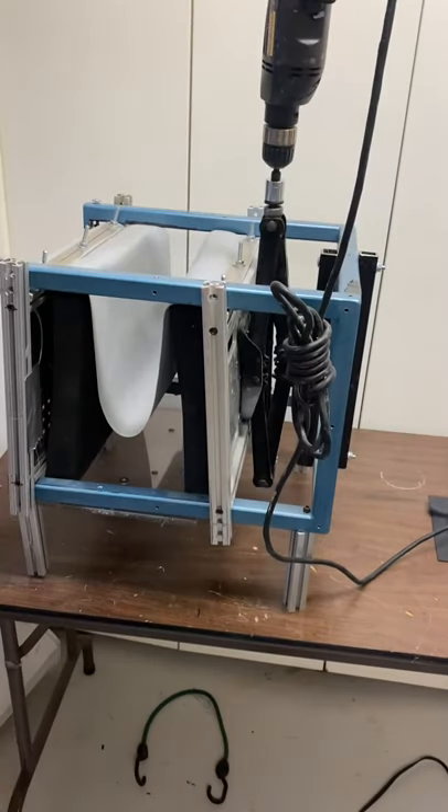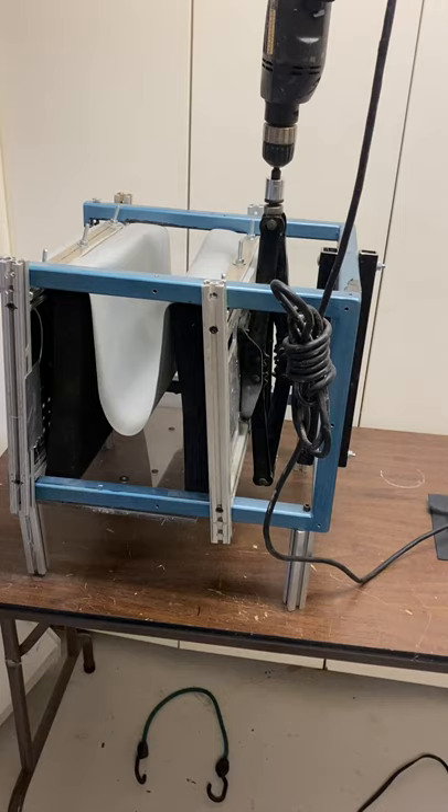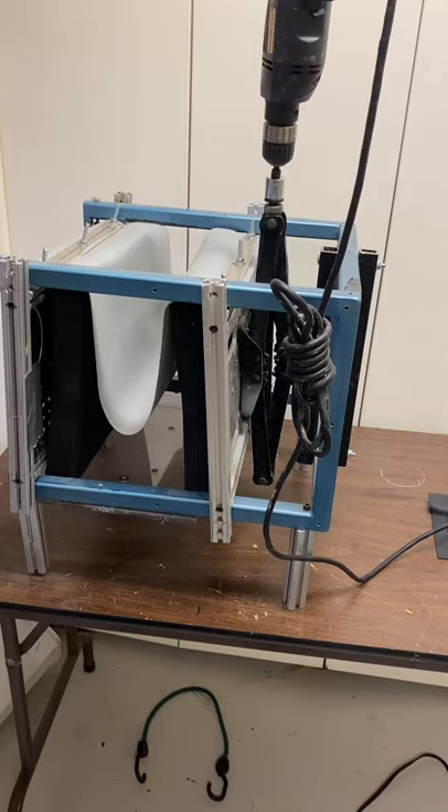Alright, this video covers my taco holster setup. If you saw my first video of my regular hybrid setup, you'll notice this is also pieced together with scrap. I have less than ten dollars into this one.